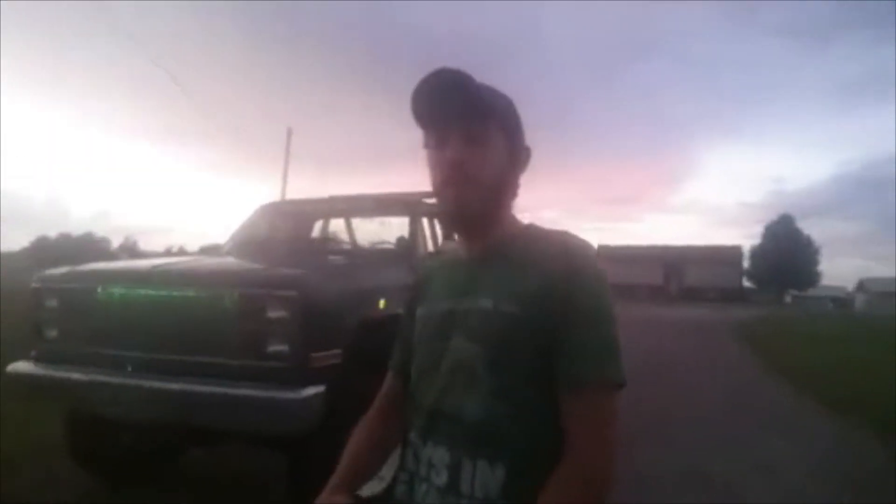Hello American Force. This is my video for the sweepstakes. This is my 1982 K20 with a 355 4-speed. It's got an 8 inch suspension lift, 3 inch body lift, sitting on 35x12.50x16.5s. Everything old school except for the grill and some lighting.